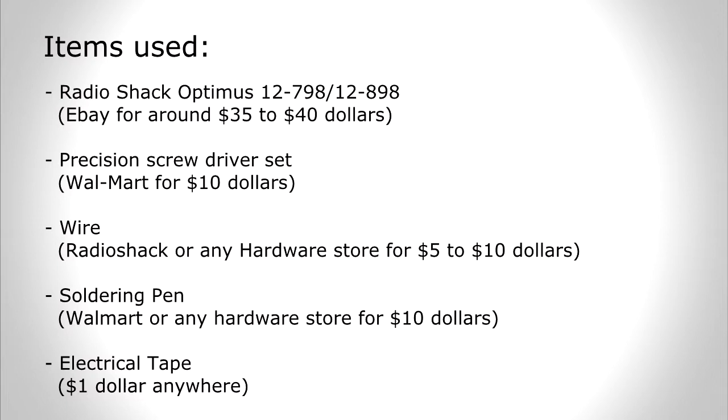Precision screwdriver set — you can pick that up at Walmart for $10. Wire from Radio Shack or any hardware store for $5 to $10. Soldering pen from Walmart or any hardware store for $10. Electrical tape — a dollar anywhere.